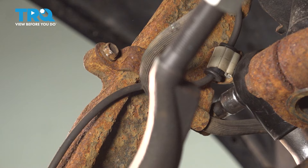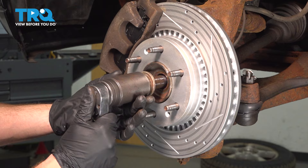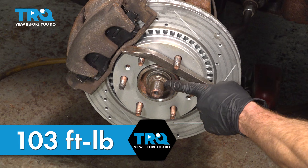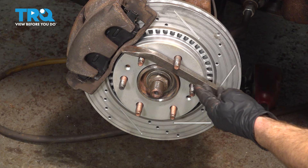Now let's continue on with our 36-millimeter axle nut. Start it on by hand and snug it up using a ratchet — never use an air tool on this because we don't want to damage the bearing. Torque this to 103 foot-pounds. To prevent the axle from spinning, use a pry bar coming across the lug studs — being extremely careful not to damage the threading — bringing it diagonally down to the ground to hold it in place.